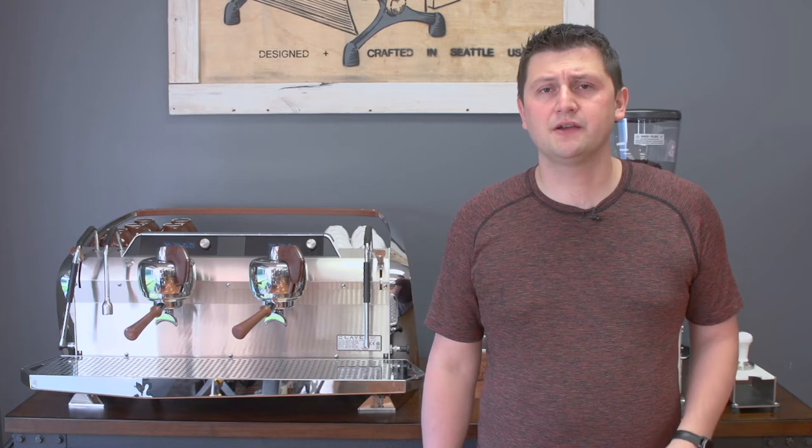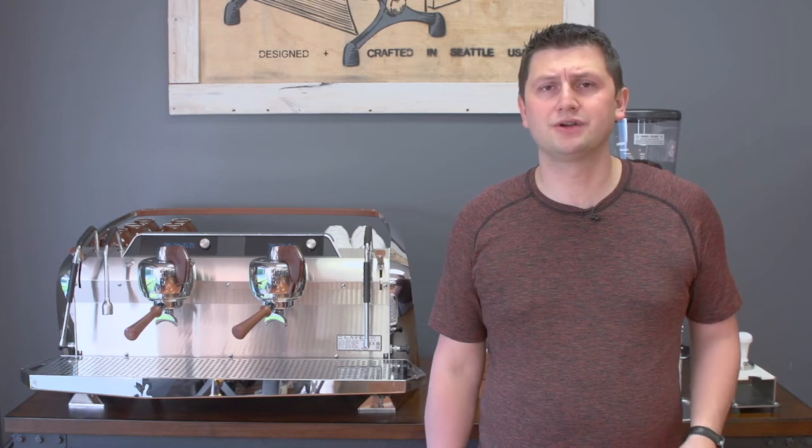Hi, I'm Slavik with idrinkcoffee.com. Today I'm presenting the Steam from Slayer Espresso. Slayer is an American manufacturer headquartered in Seattle, Washington, and is a newer manufacturer having been founded in 2007. They're renowned for their original machine, the Slayer Espresso, which has long been known as one of the most desirable machines on the commercial and very high-end home market.